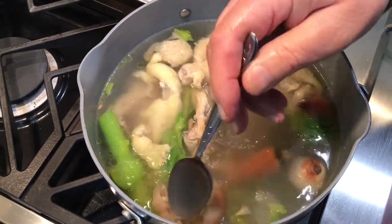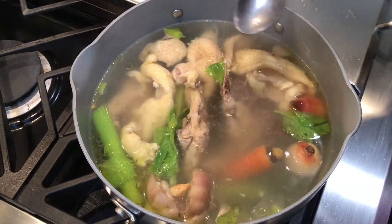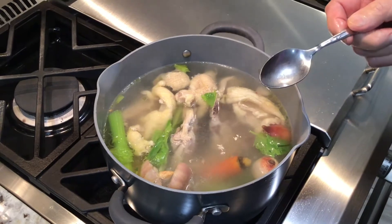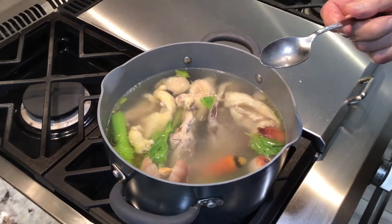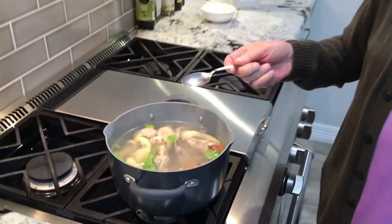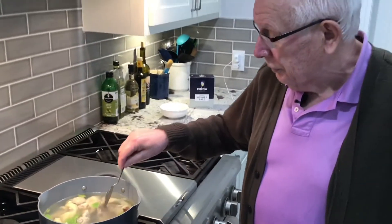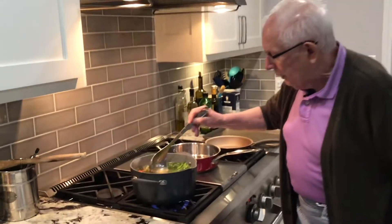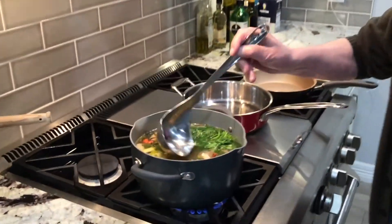You can buy chicken at Walmart or Kroger — a half chicken pack with bone-in. Bone it out and you have the bones. That's all it takes to make a nice chicken stock. After 45 minutes, it's done.